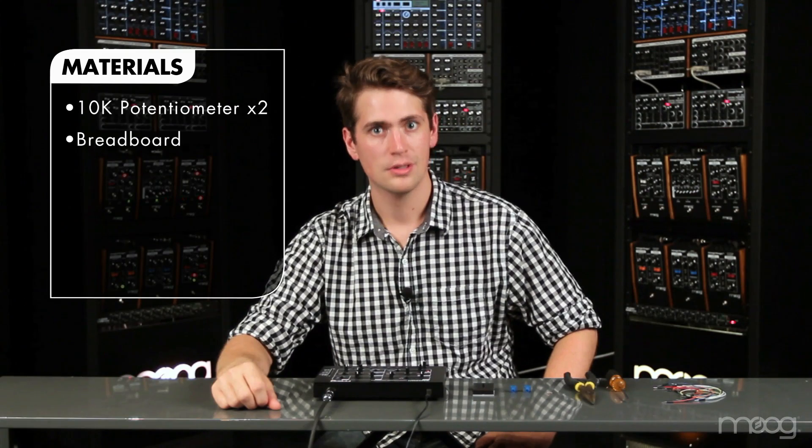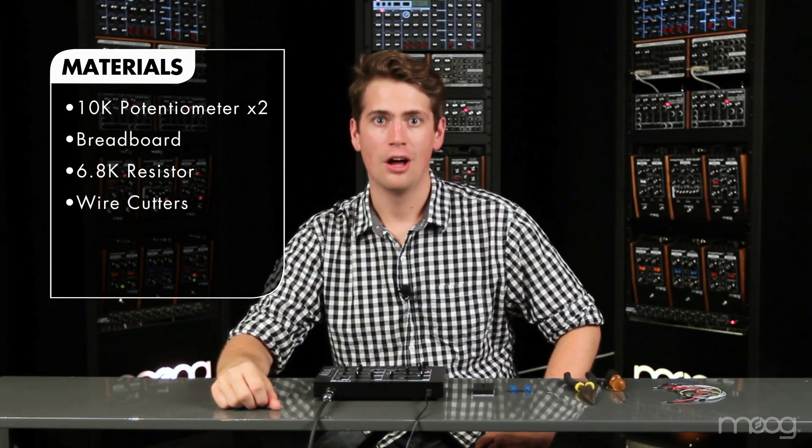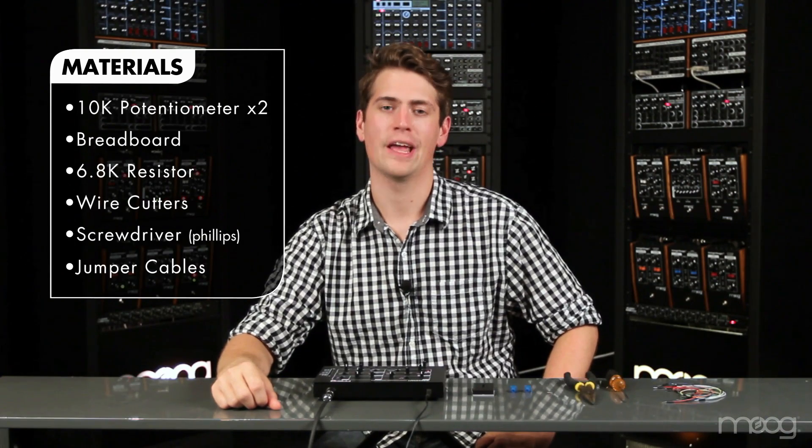In this video, we're going to show you how to add a second oscillator to your Werkstatt. For this project, you'll need two 10k potentiometers, a breadboard, one 6.8K resistor, wire cutters, a Phillips head screwdriver, and jumper cables.